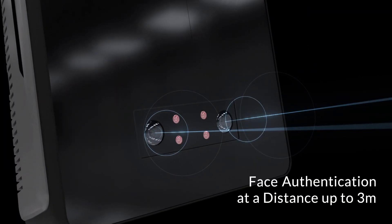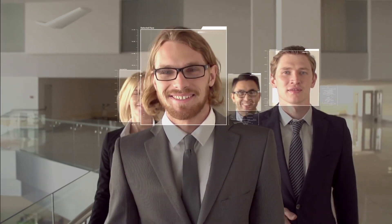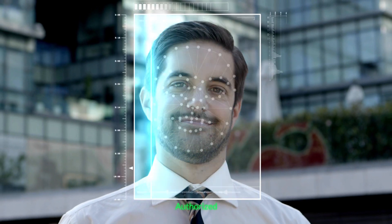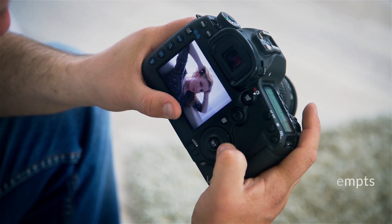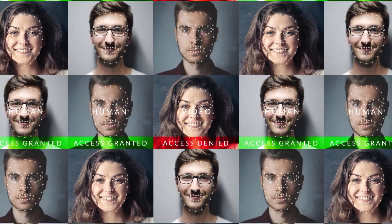Recognizes faces at a distance up to 3 meters and authenticates when users walk through the gates. With its liveness detection and anti-spoofing function, U-Bio X-Pro2 prevents unauthorized users from trying to authenticate with a 3D mask, photo, or a cut-out photo.